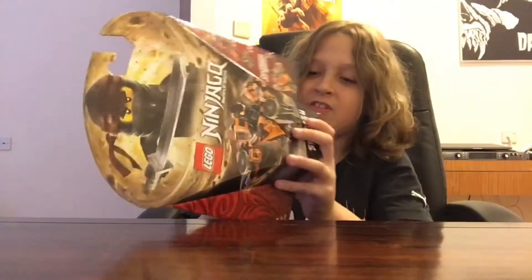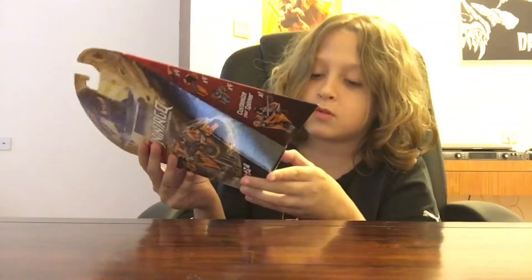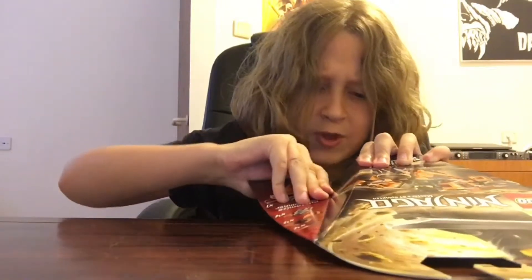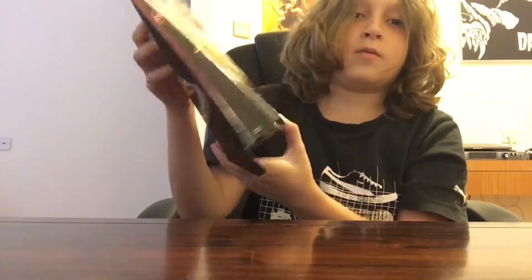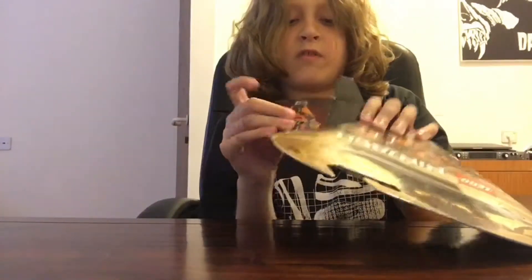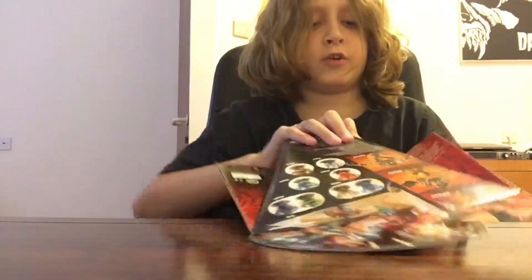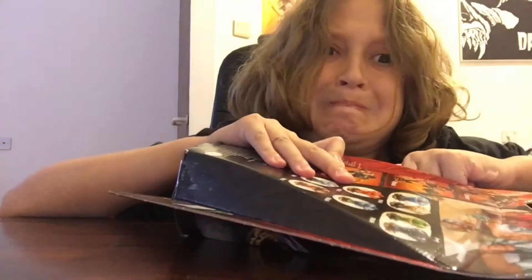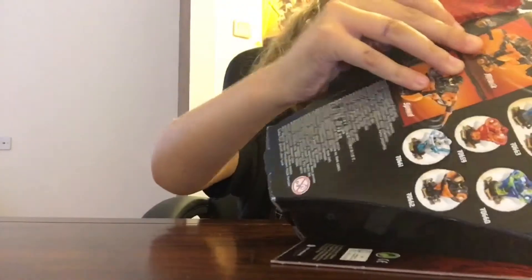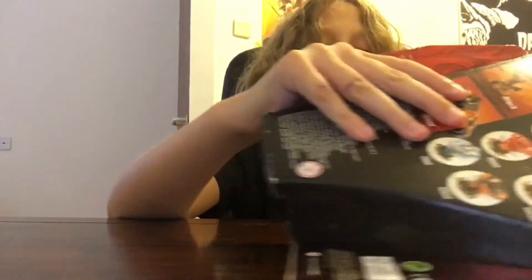I really don't know how to open this box — somebody help. Oh, I think I found a way to open it. I'm ripping it open... I got one piece open. Okay, I guess you literally just rip it open. I don't get it, I really don't get this.